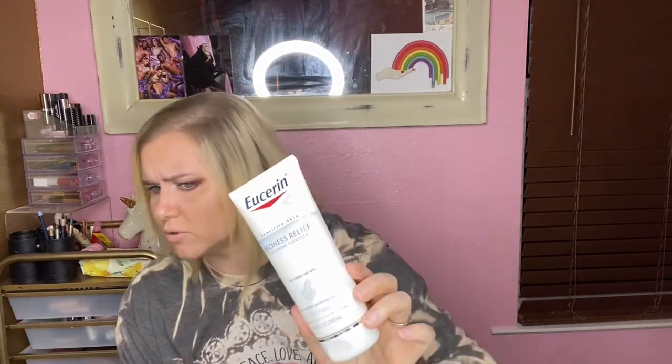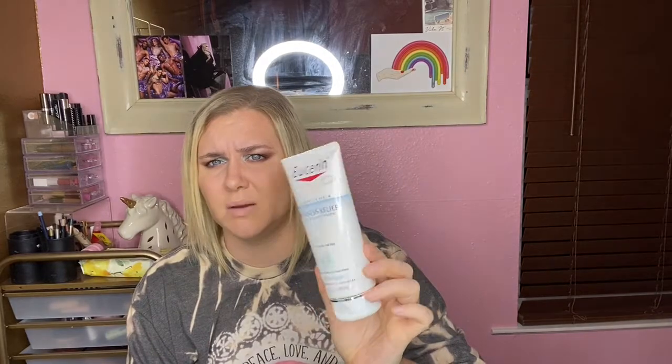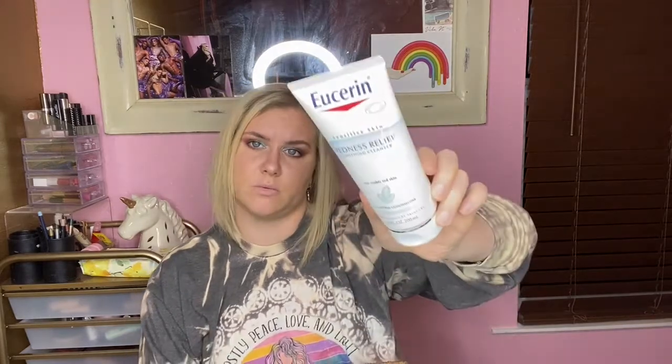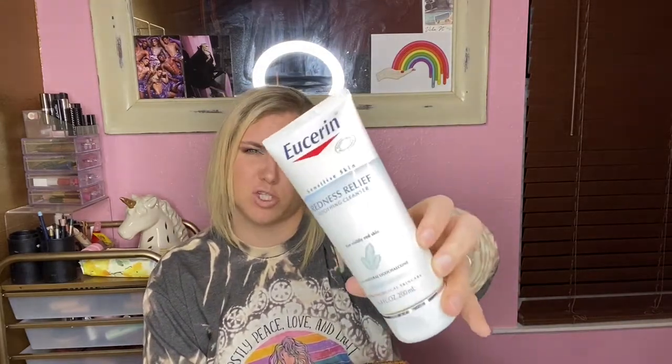Next is the CeraVe Redness Relieving Soothing Cleanser for visibly red skin. This was my fiancée's — she has rosacea. It's all used up but I'm not sure if she loved it, hated it, or was indifferent. I'll ask her and post her response on screen, because I genuinely can't remember what she told me.